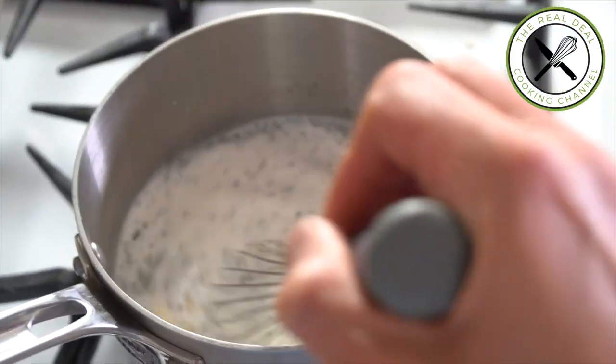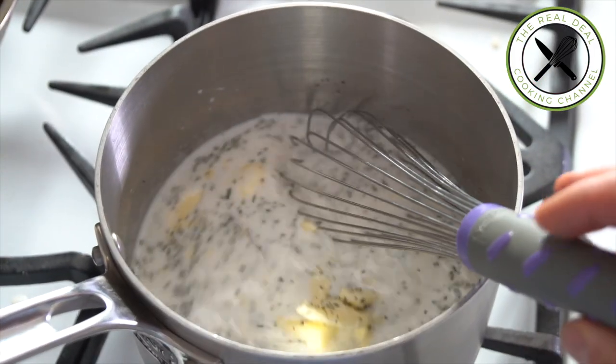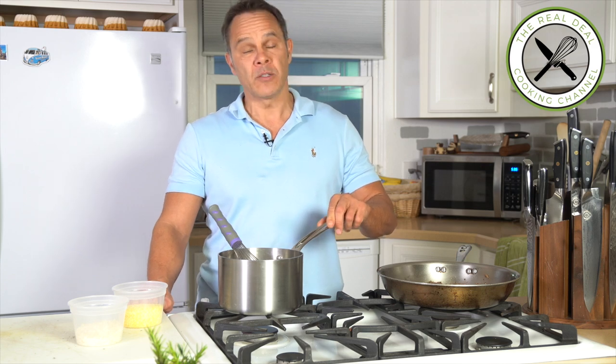Bring to a boil water, cream, butter, and rosemary. I'm going to season it with some salt and pepper, but go easy on the salt because we're gonna add some parmigiano in the end.